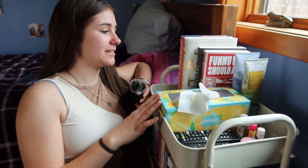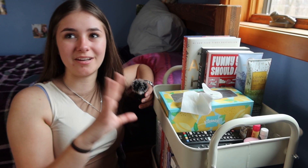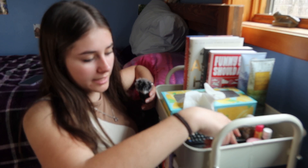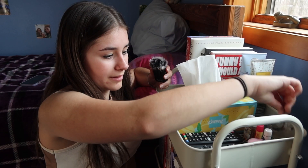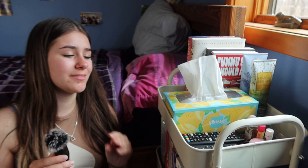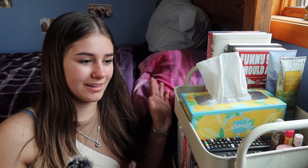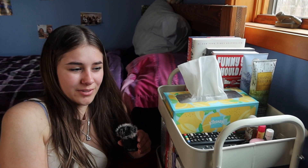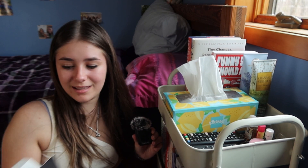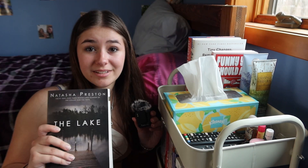Up on my top shelf I have my two hardbacks. I want to display 'Archer's Voice' but I feel like maybe for now it's better here until I have more books. And then my current reads, some little knickknacks, my remotes for my LED lights and TV, a Kleenex box, my glasses, my lip mask — it all fits so cute. I just love the way the book cart looks — it's so much better than that little piece of lawn furniture. Honestly it's making me kind of want to read, so I'm going to go outside and start 'The Lake.'